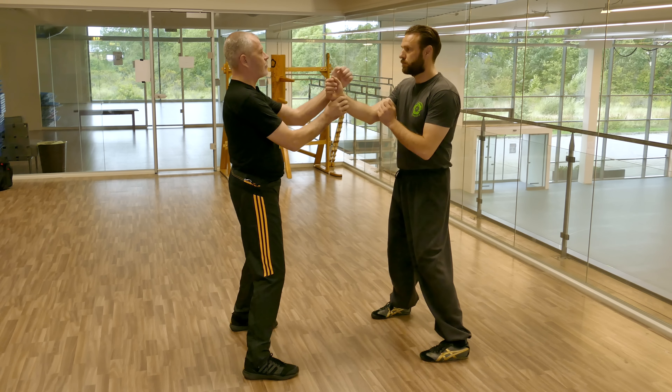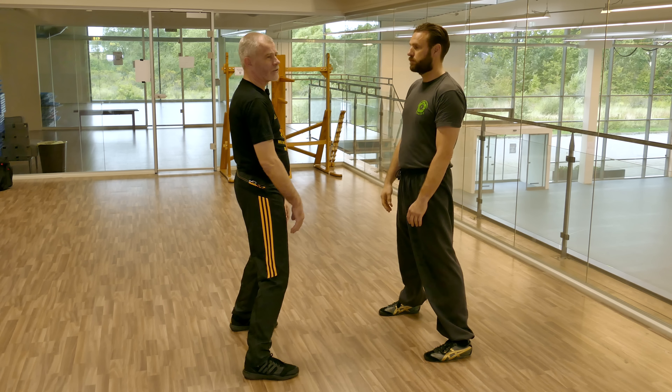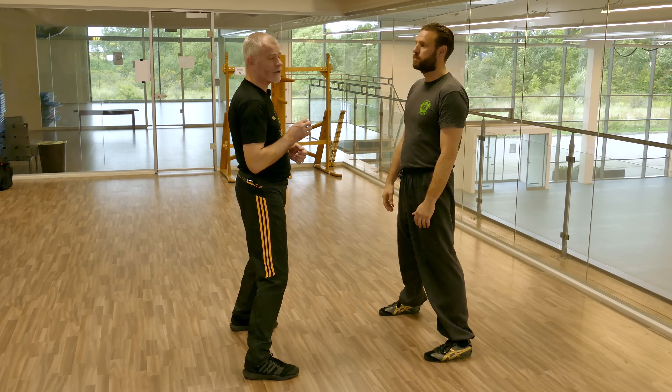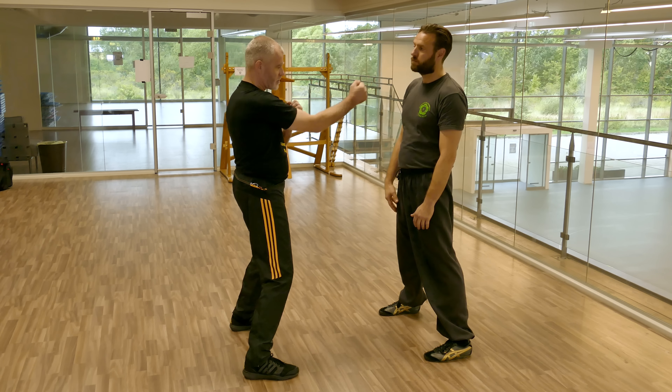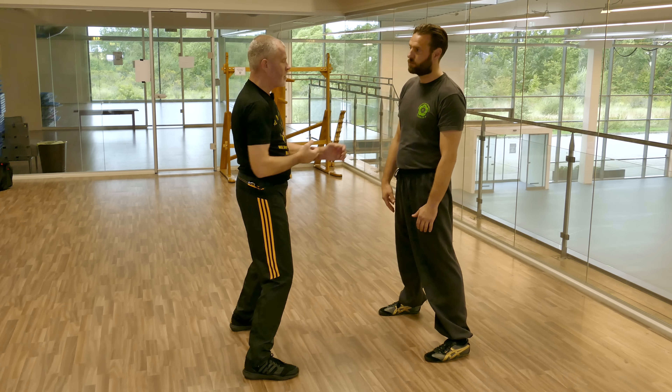The first condition is that, unlike other families, in our family we practice Park Sao out of range. I can't reach Morton. Morton can't reach me. Unless one of us leans in and tries to cheat, we can't get hit. But it's not a safety factor we're taking into account — what we're taking into account is the ability to practice the technique to full extension.